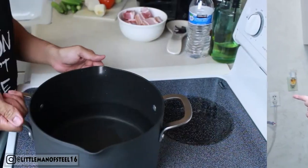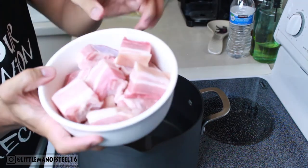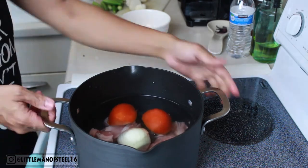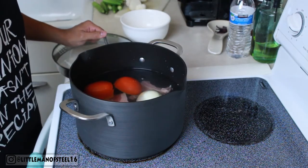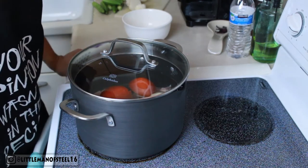Sinigang is actually not hard to prepare — it's very easy, basically just putting everything in a pot with water. First step is to put 10 cups of water in the pot, then cut up the meat and put it in the water, then add one whole tomato and one whole onion. Turn on the stove and cook at medium-high heat. Let it boil for about 30 minutes, cover it, and you can do other household chores while you're waiting.